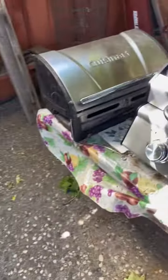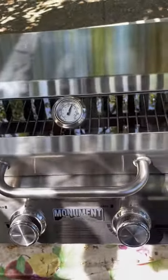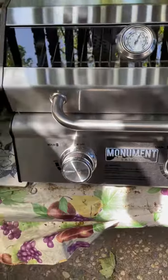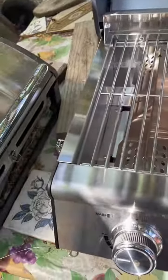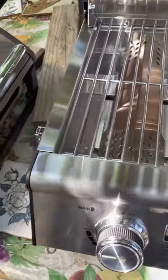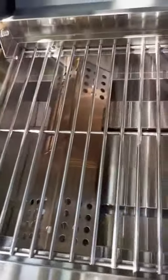Hey guys, Trevor here. Got my old grill which broke, and a new grill — it's a Monument Grills. It's pretty sturdy, I have to say. It's got two burners, one on each side, automatic light. Just flip it like that and it's on. Pretty good. It's got a grill and a grease catch underneath.